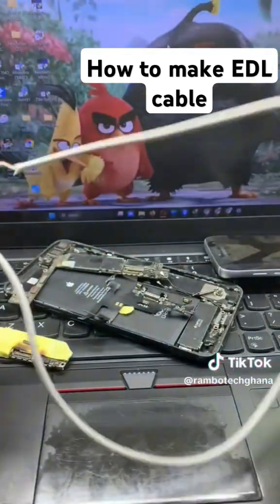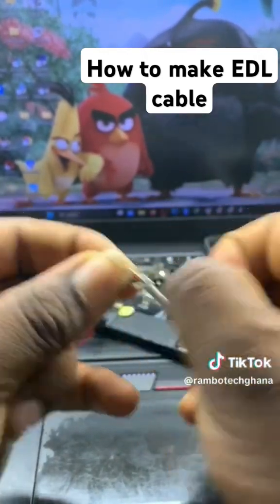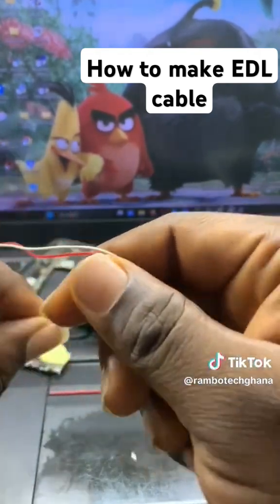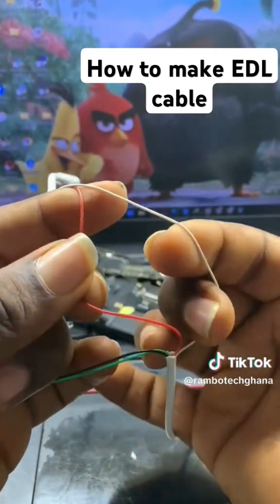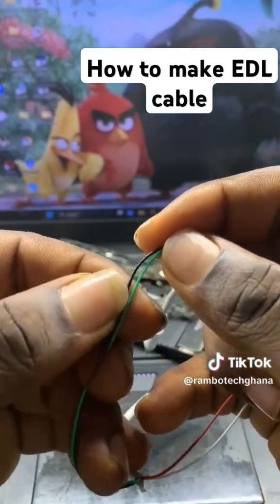The next thing you have to do is to peel off the wires. When you peel off this, you can locate the tiny wires inside. Then the first thing is to separate the wires — you separate the white and the red, then you have access to the green and the black wires.